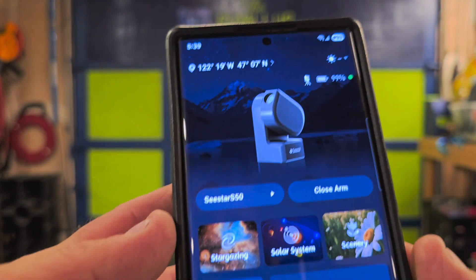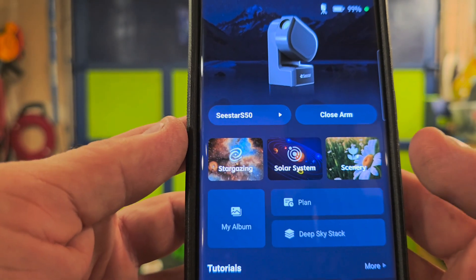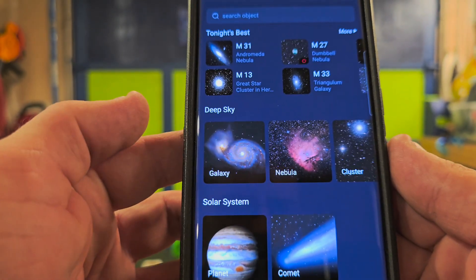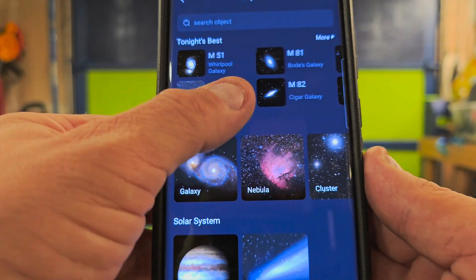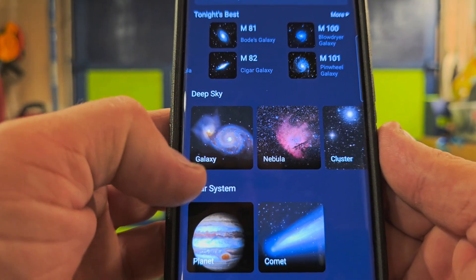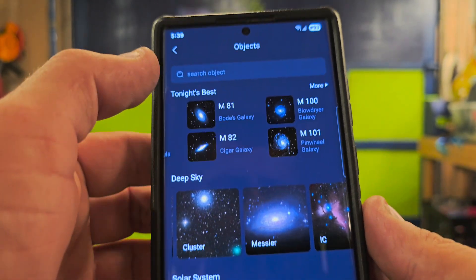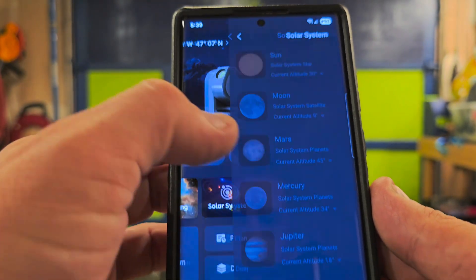So here's the main app screen — it shows the telescope you have, and you can open and close the arm to get started. If you click on the Stargazing tab, it's going to show you tonight's best — the best things to look at tonight. I'm guessing there are probably hundreds of things: mostly galaxies, nebulae, clusters, comets, stuff like that. Then you can click on the Solar System tab, which has all the planets in the solar system, including Pluto.